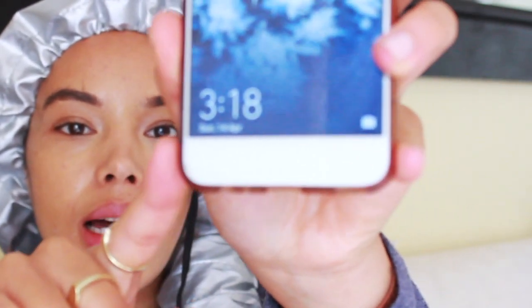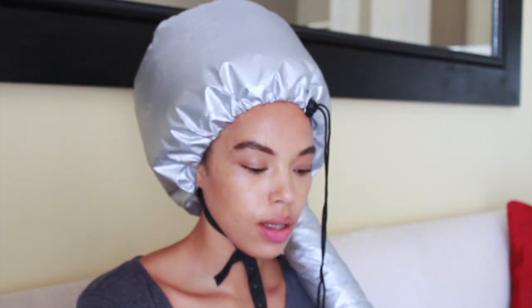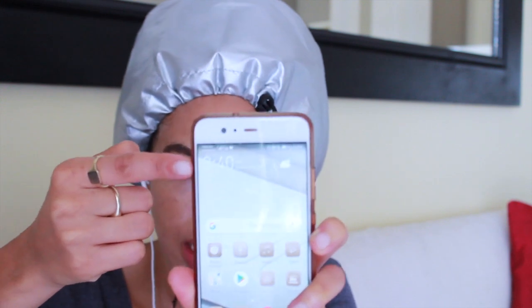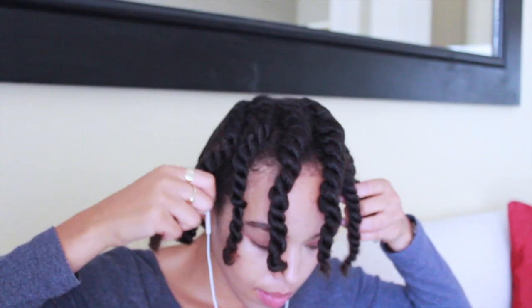It's 3:18 now. It's been 20 minutes and I'm hoping that my hair is dry, even though it's been on the lowest heat. This hair dryer isn't that advanced — there are only two heat settings.